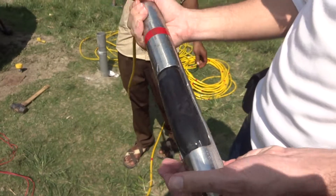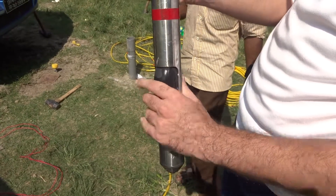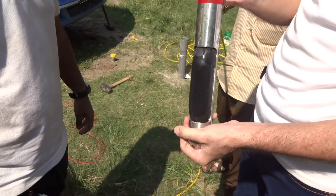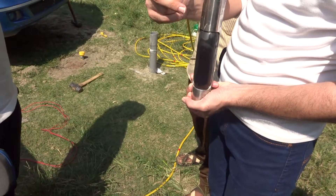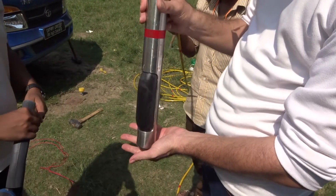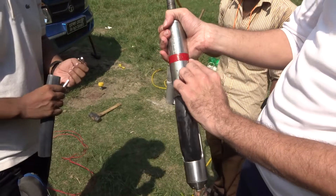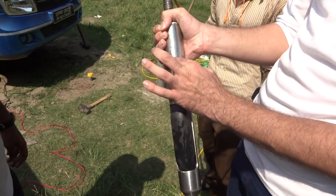Let me explain the anatomy of this sensor. This is the packer — when the sensor goes to a certain depth, the packer is inflated and becomes locked in the borehole. It has three main orthogonal sensors: one for P-waves and two for S-waves, so it doesn't matter which direction it faces — it can detect S-waves. This is approximately where the sensor is located in the borehole.